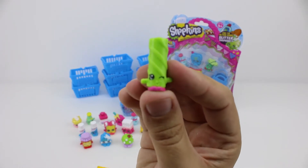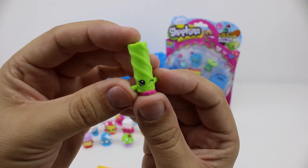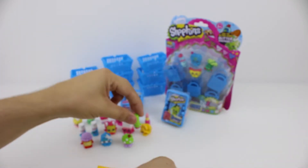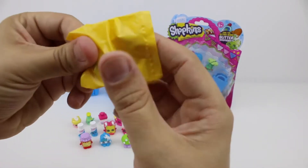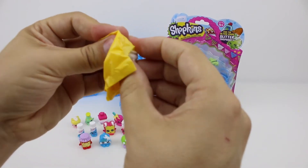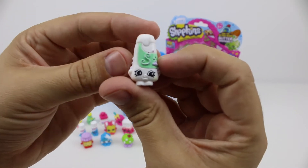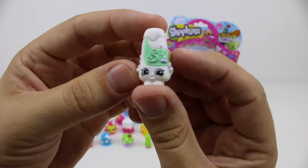Oh, it's Miss Twist. She's from the Sweet Treats collection — she's a stick of green licorice. I'm guessing she must be apple flavoured. I've never seen this one before. This is Shampy — she's a white bottle of shampoo with a minty green label. It looks like she's holding bubbles in her hands.